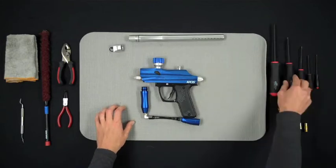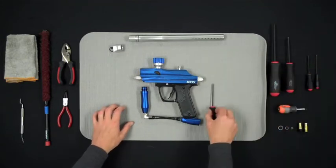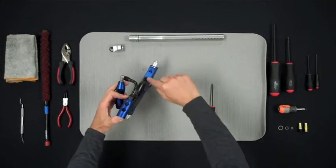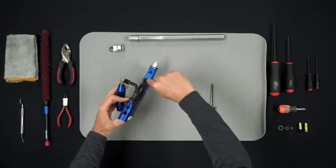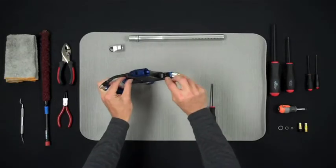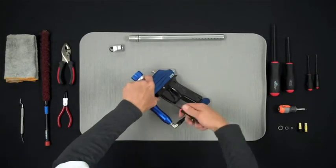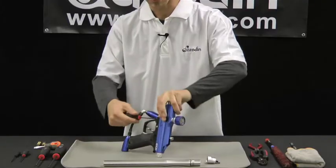Now you're going to want to remove the grip frame from the marker. The grip is held on by two 3mm Allen screws — one in front of the trigger well and one behind the grip, both on the underside of the grip frame. Use your 3mm Allen key to remove these screws.